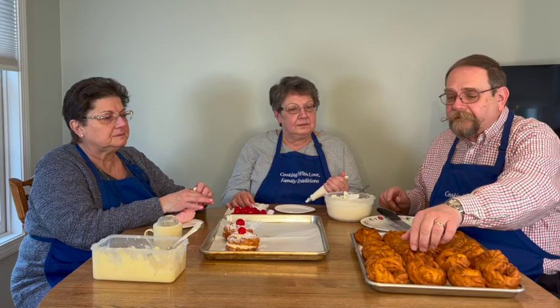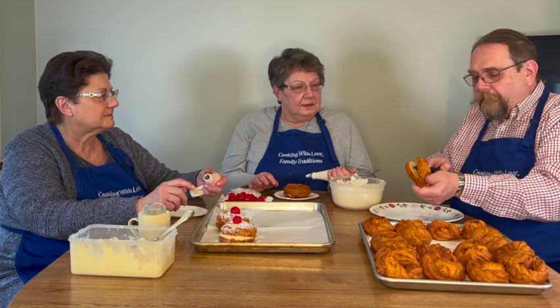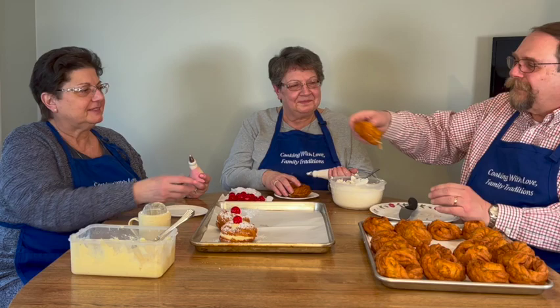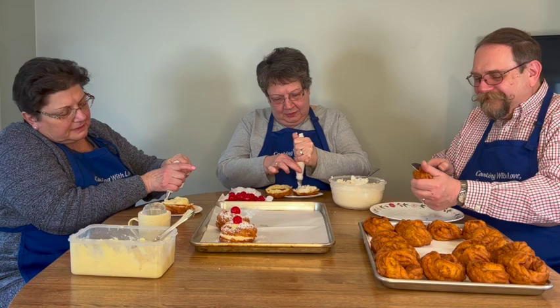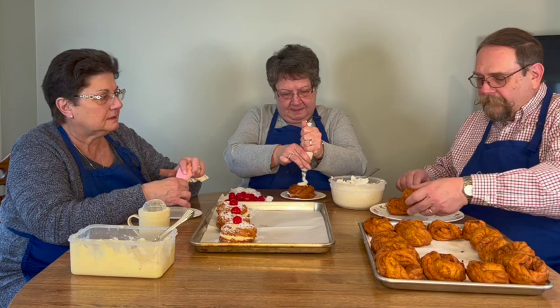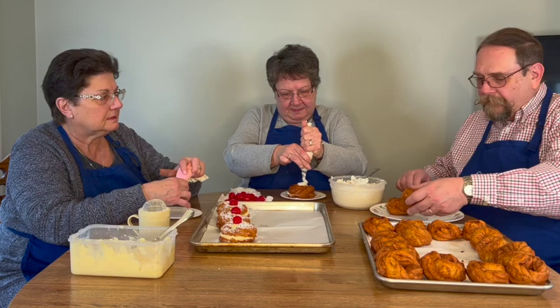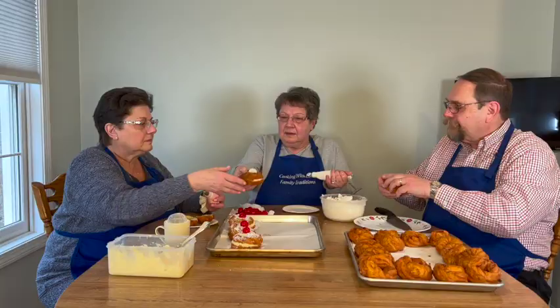We've finished frying all the Zeppeli and we're in the process of putting them together. What you need to do is cut the Zeppeli in half. You can see that the Zeppeli are nice and airy — it is a puff pastry. Beverly has the cannoli cream filling and Barbara has the vanilla pastry cream filling, and we're going to create a little assembly line to fill all the Zeppeli. We always powder them with a little bit of sugar, fill the center, and it's traditional to place a cherry in the middle. You can see that they somewhat look like a flower, and that's what we're trying to achieve here.